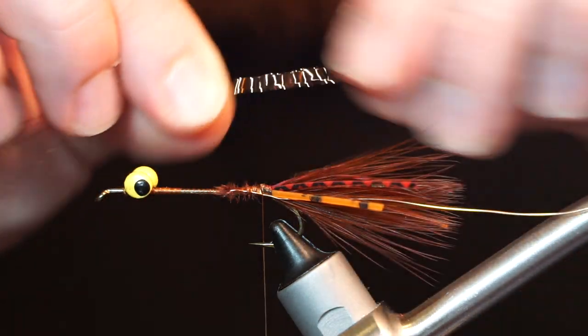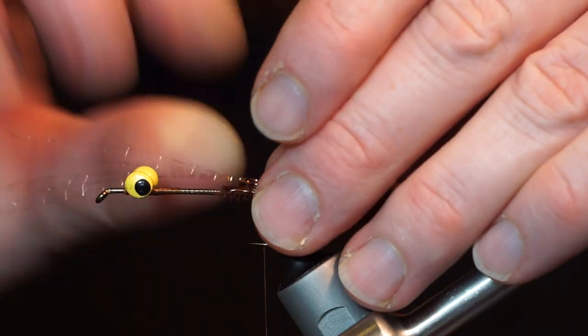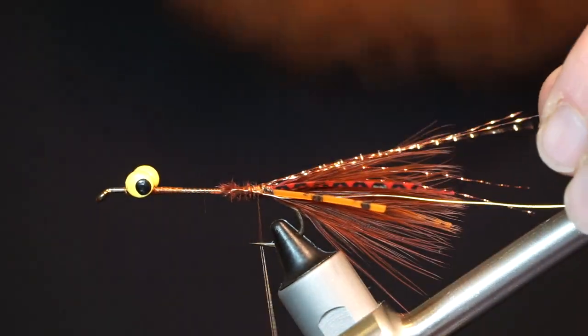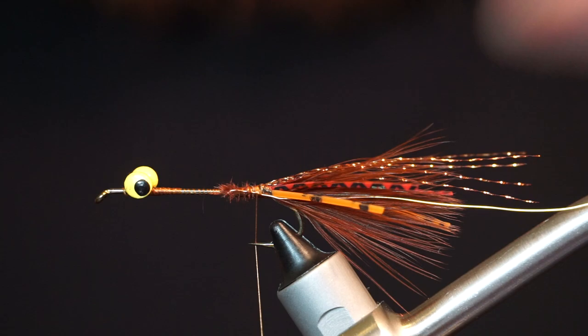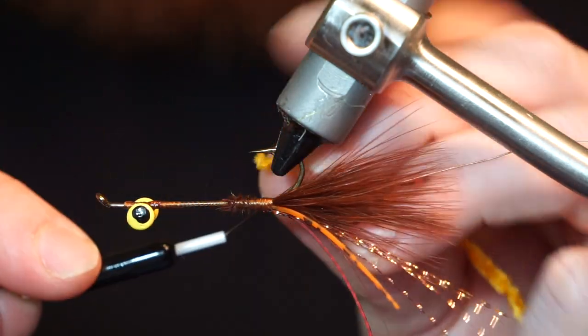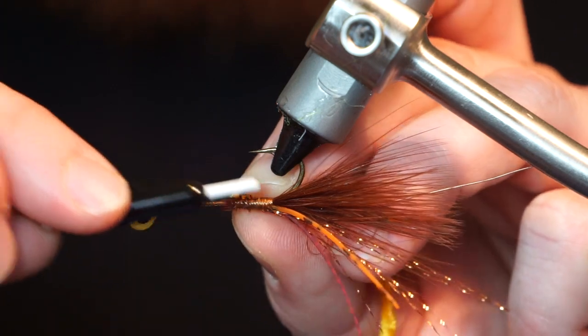Pull a few strands of copper or gold crystal flash and tie them in on either side of the fly as well, with them extending just past the marabou tail. Now clip a few inches of yellow or orange chenille and tie it in also.